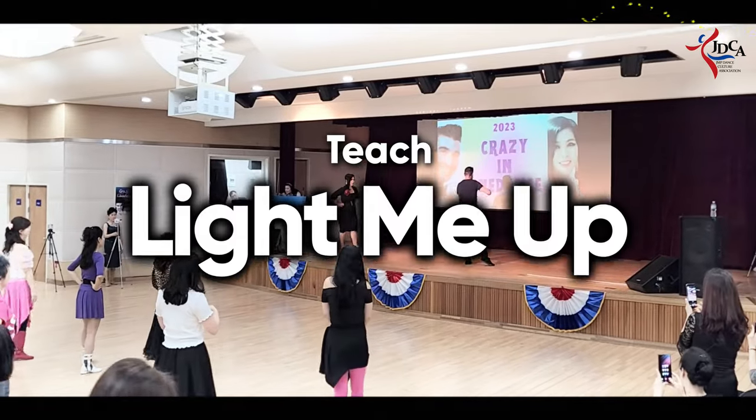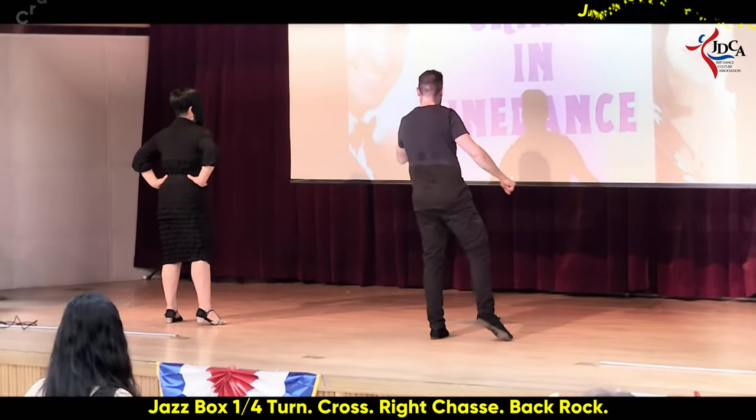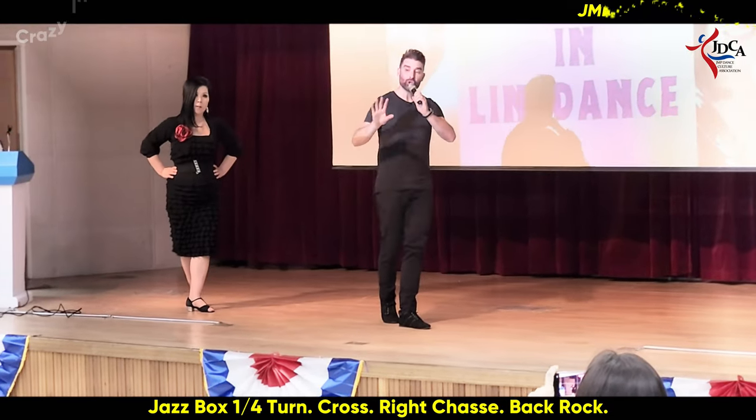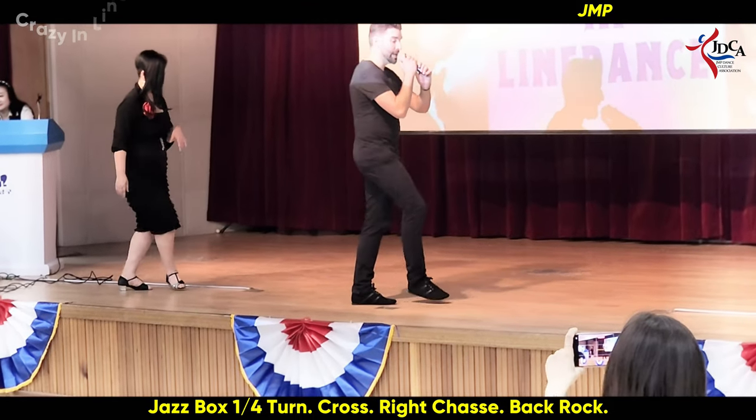Waist on your left, jazz box, quarter cross to the right — so jazz box: 1, 2, 3, 4. Chassé rock back: 5 and 6, 7, 8.